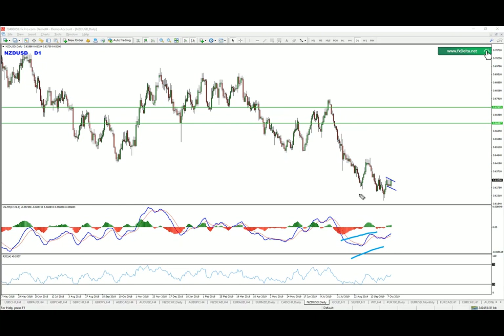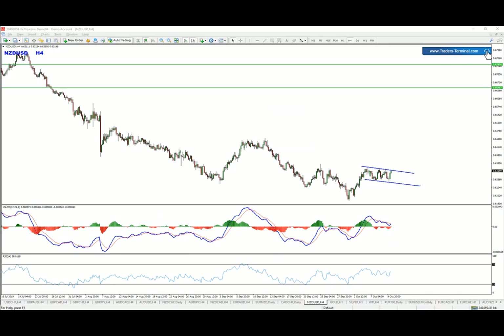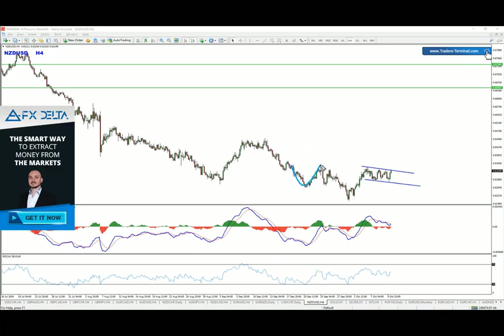It starts from the daily chart where we have bullish pressure — two false breaks — and then we can see the price started moving upwards. Now if we drop to the four-hour chart we're going to see something like this.